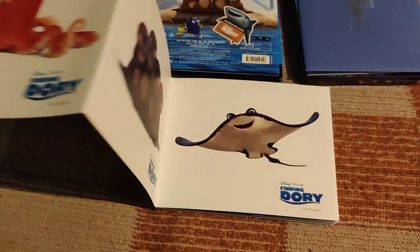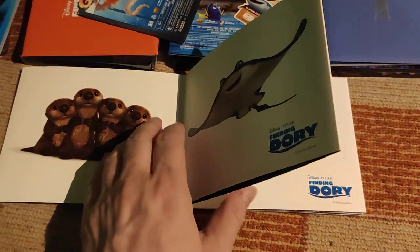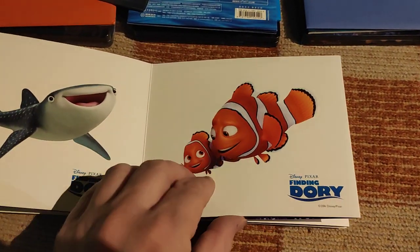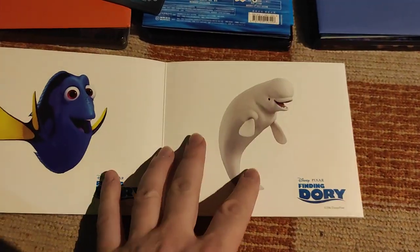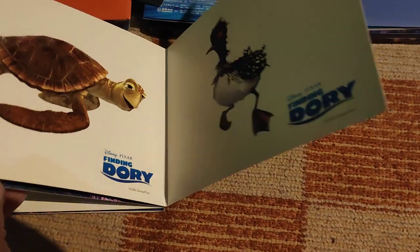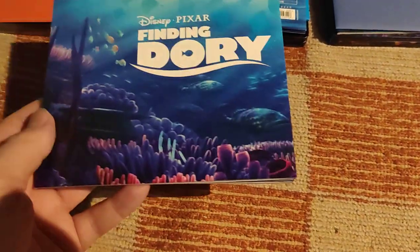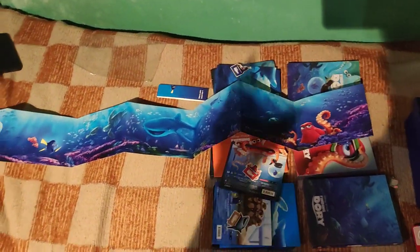The backsides feature different characters from Finding Dory. Here's Nemo and Dory, and you can see here how big and huge this thing actually is.